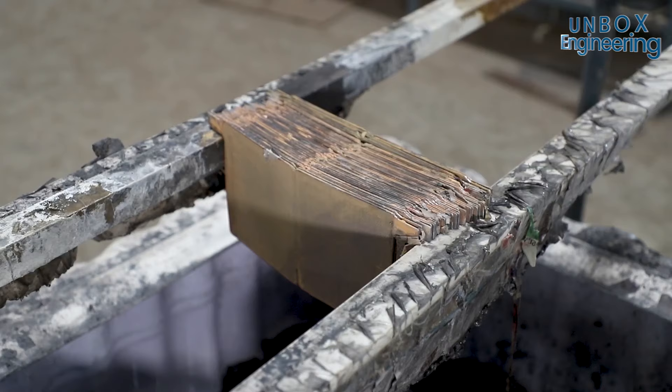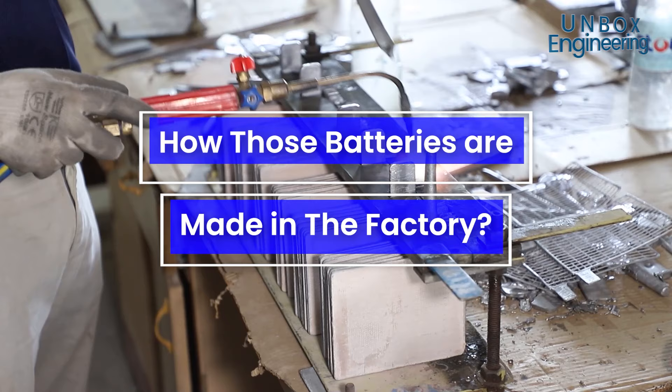The battery is a vitally important part of every EV or electric vehicle, and in this episode we're going to see how those batteries are made in the factory.